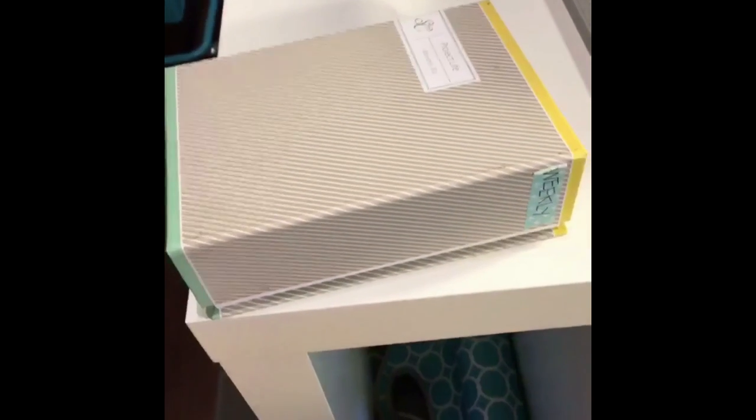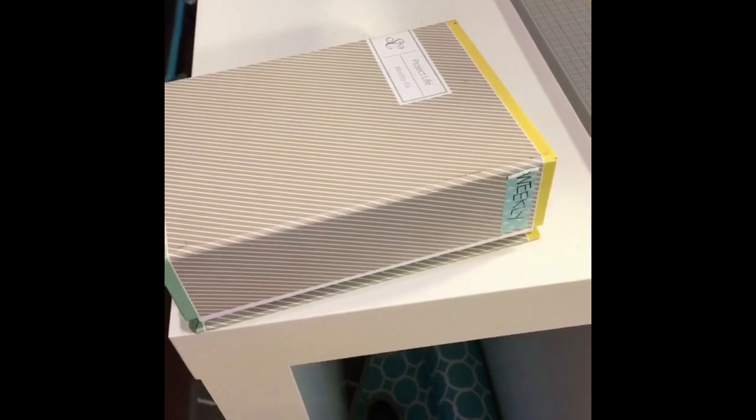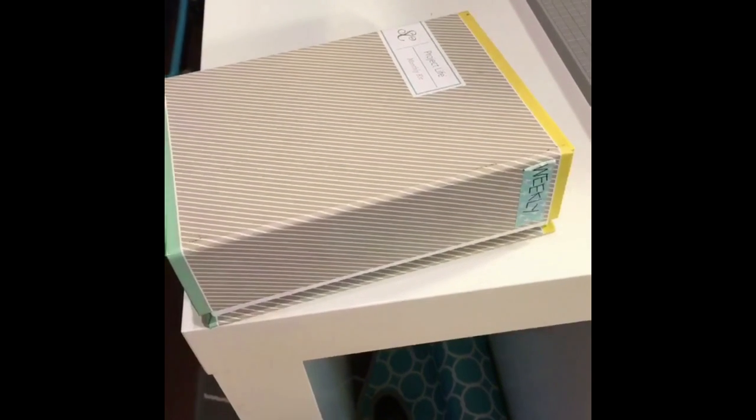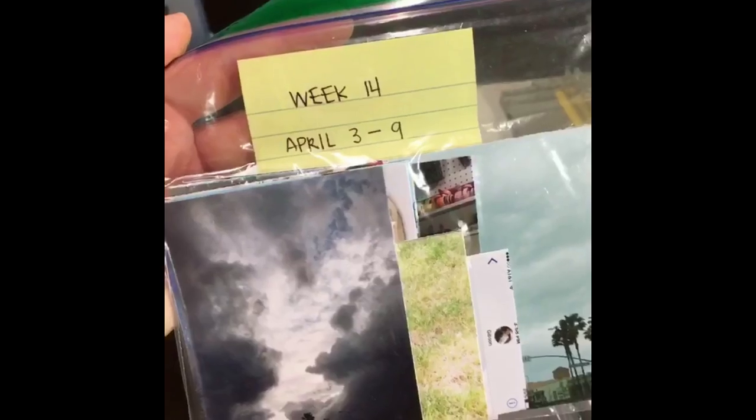If you're ever curious about my weekly baggie system I do have a YouTube video. I'm not cool enough on Instagram yet for swipe-up links, but just go check out my YouTube video on weekly project life prep. Essentially I use Ziploc baggies and categorize them by week, using a little post-it note so that I can have the week ready to go just like this.